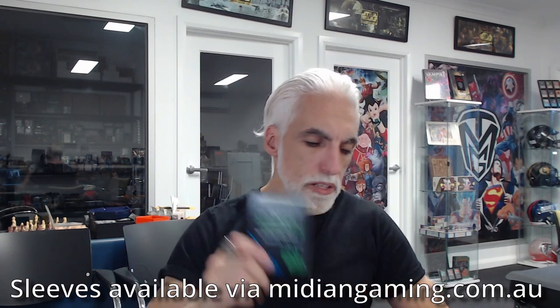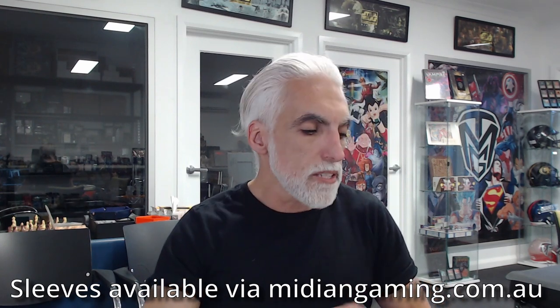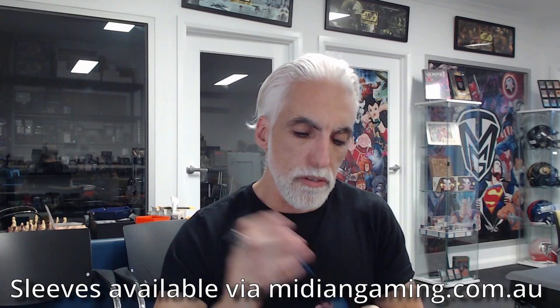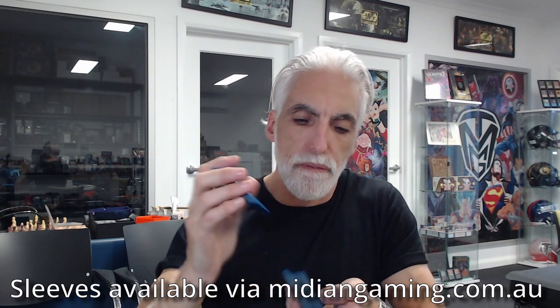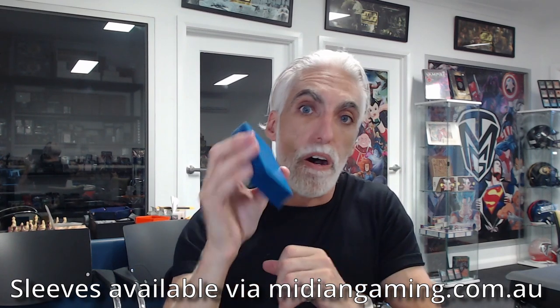Coming in at $13 as opposed to the base $20 for Dragon Shields — saving seven dollars, and you're getting some pretty good sleeves. I actually got a shelf full of these now just from trying them out and really thinking they are a viable option. I've been jamming these cards hard just trying to hit a split — nothing. I think they're going to live up to the quality Palms Off Gaming is known for.